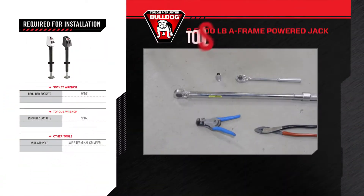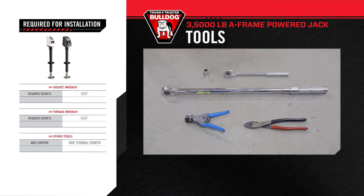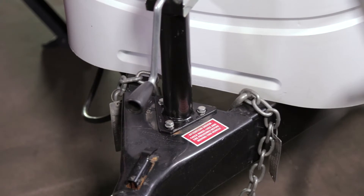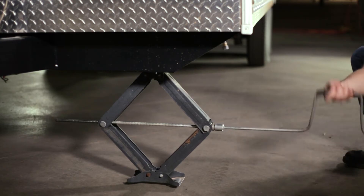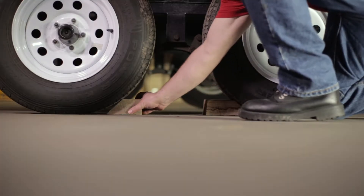During this installation, we will be using the following tools. For this 3,500 lb. Powered A-Frame Jack installation, you will need to remove the existing trailer jack from the coupler. To do this, properly support the front of the trailer and make sure the wheels of the trailer are properly chocked to avoid any movement.